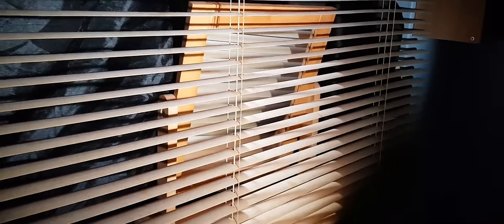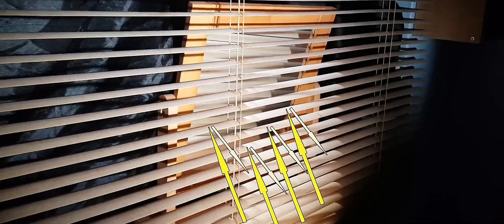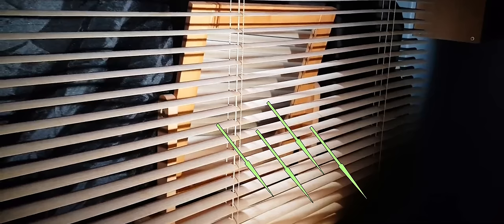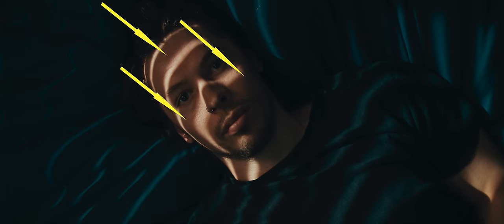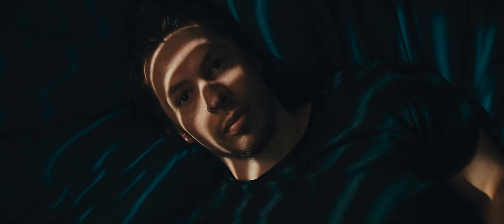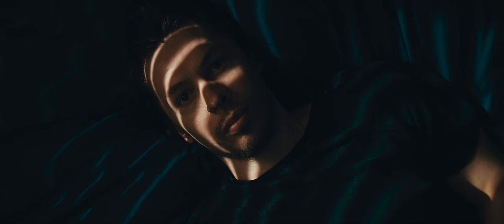Now our blinds are quite thin and lightly coloured. Because of this, as well as our light coming through the gaps, our light is also bouncing off the blinds on one side and passing through the blinds on the mirror side, creating extra fill light in our shadows. This is actually useful, as it means we don't need another light for fill, and it gives us the flexibility to push and pull our shadows in post to convey a darker or lighter scene, whilst retaining a good amount of dynamic range.